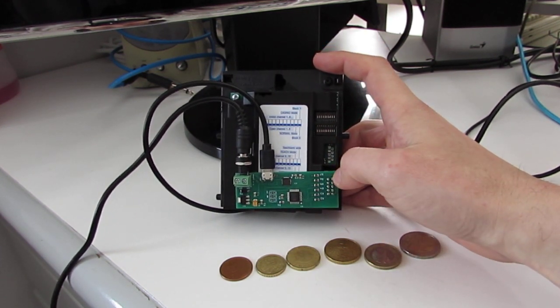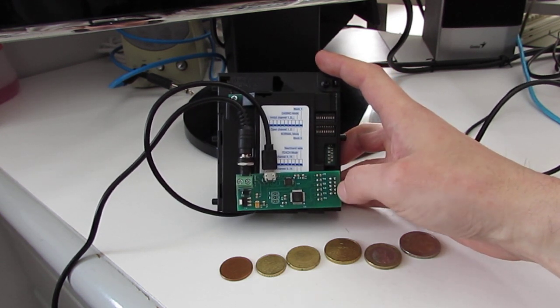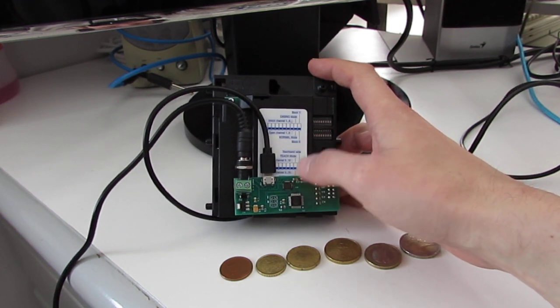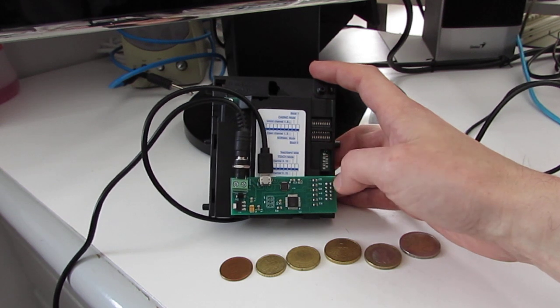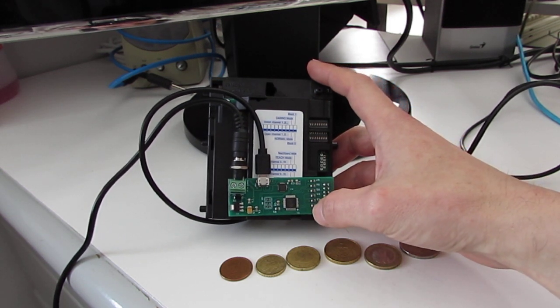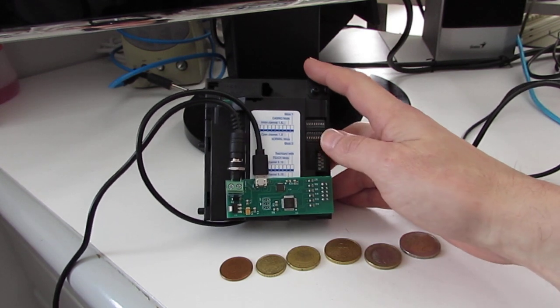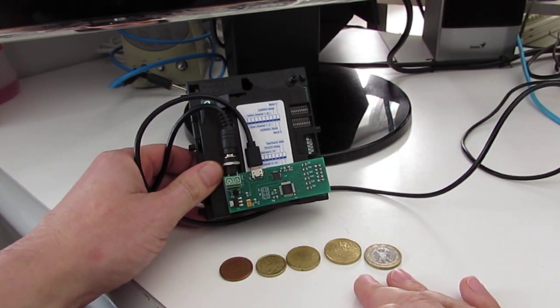The ATmega reads the pin status of 6 of those pins and then sends to the serial port the number of the coin accepted. In fact, you see here 1, 2, 3, 4, 5, 6 resistors corresponding to the coins they accept.